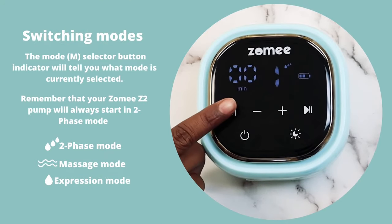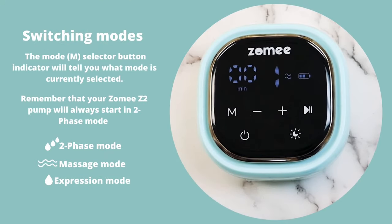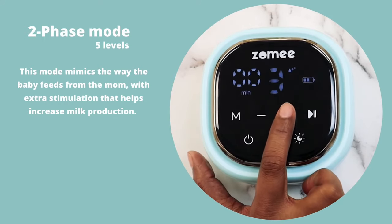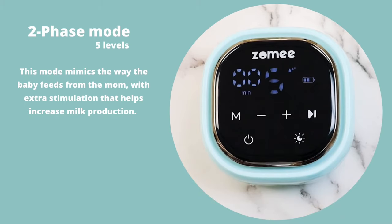Switching Modes. The Mode Selector button indicator will tell you what mode is currently selected. Your Z2 Pump will always start in two-phase mode — 5 levels. This mode mimics the way the baby feeds from the mom, with extra stimulation that helps increase milk production.